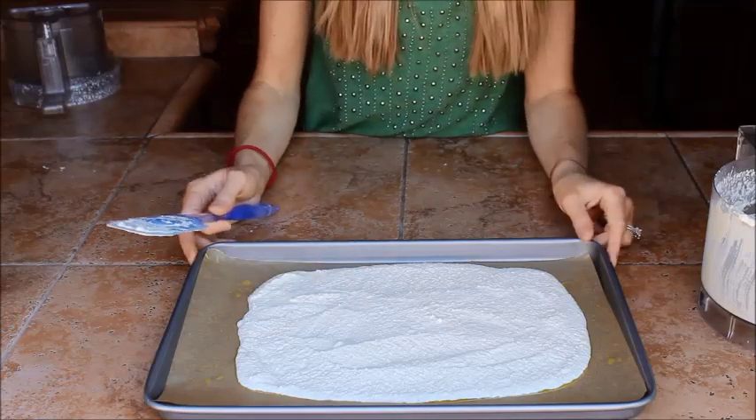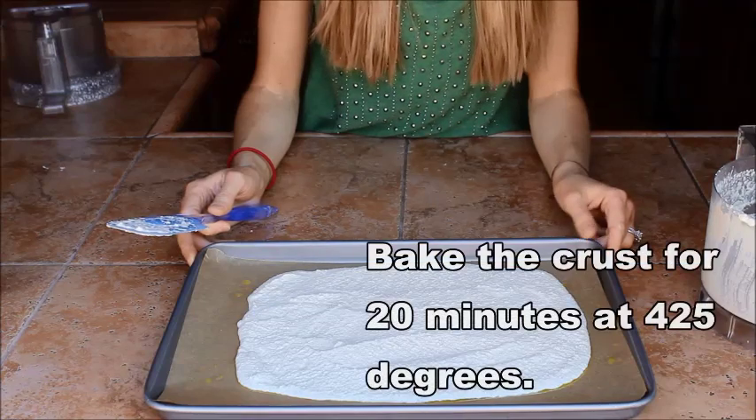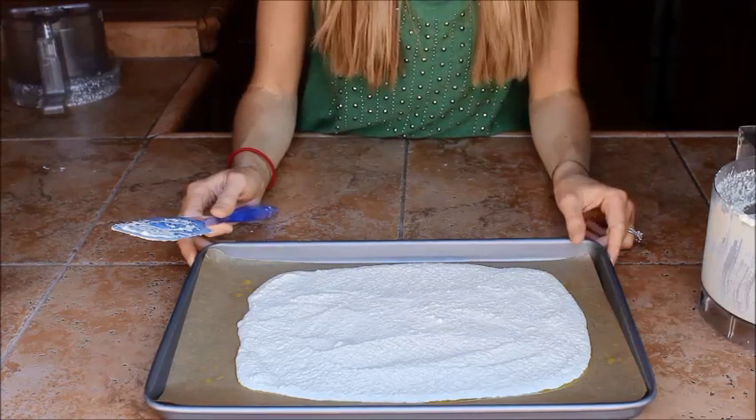We're going to put this into the oven at 425 degrees for about 20 minutes, and then we'll be back to see what it looks like.